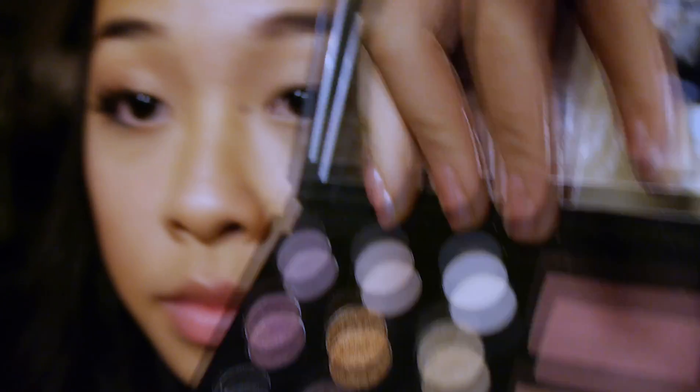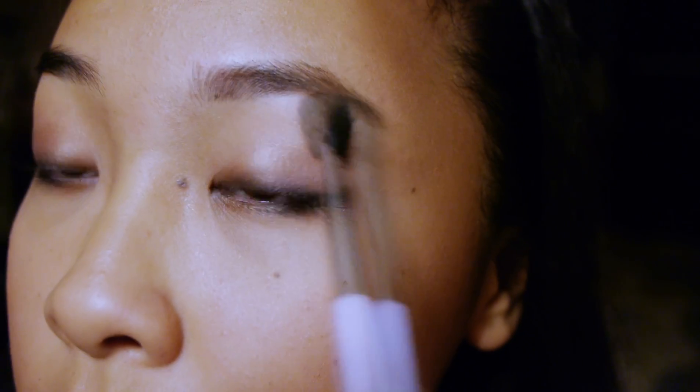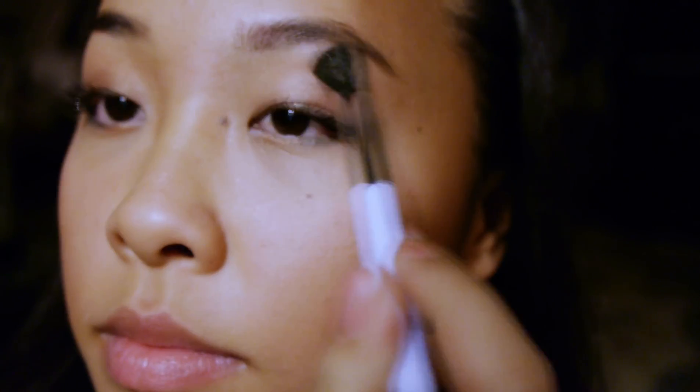Now using the fluffy blending brush again, I'm going to go back with the color Wave and blend it with color Filigree, and use that as my highlight to highlight the arch in my eyebrows.